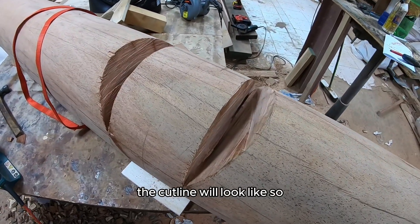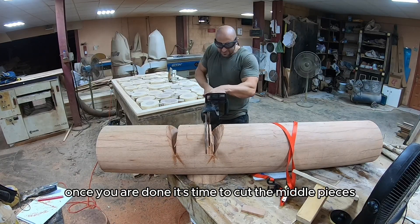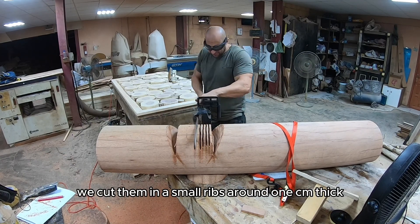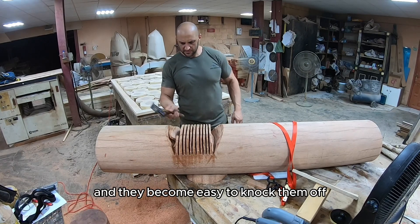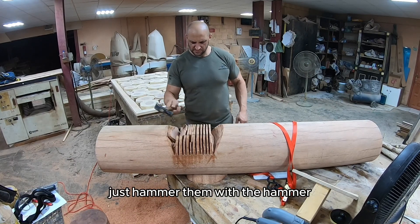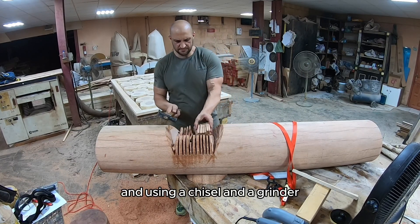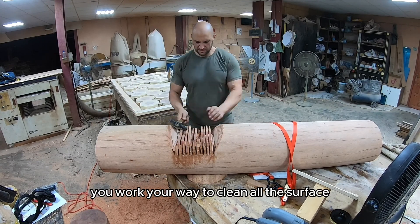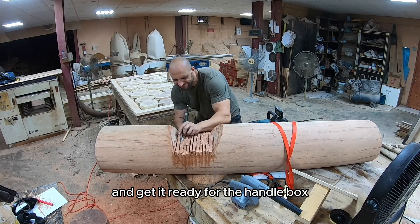The cut line will look like so. Once you've done that, it's time to cut the middle pieces — we cut them into small ribs around one centimeter thick and they become easy to knock off, just hammer them with a hammer. Using a chisel and a grinder, work your way to clean all the surface and get it ready for the handle box.